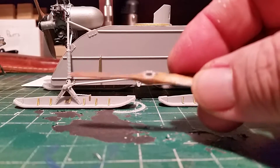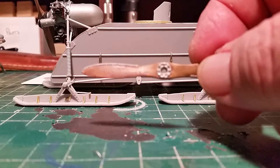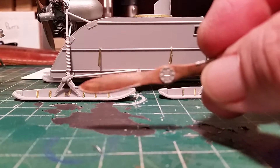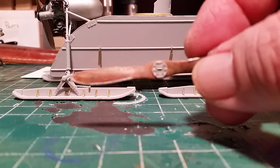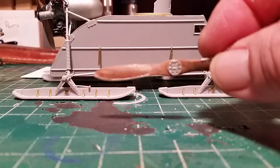It looks like wood, and if I was a real modeler I would have made it out of a piece of wood and whittled it down and made the little parts, but I ain't that good. I've seen guys out there that are though.